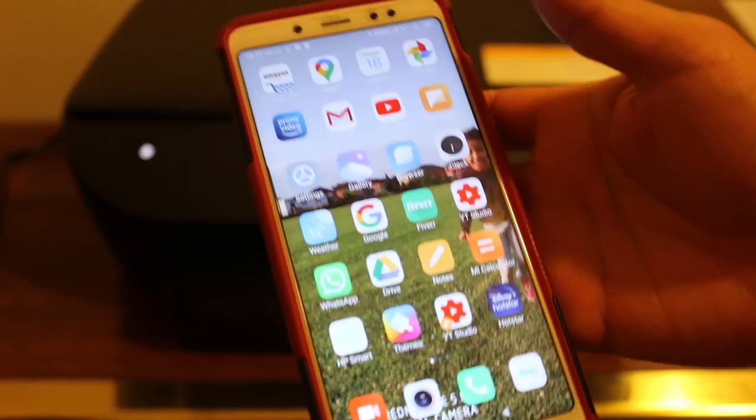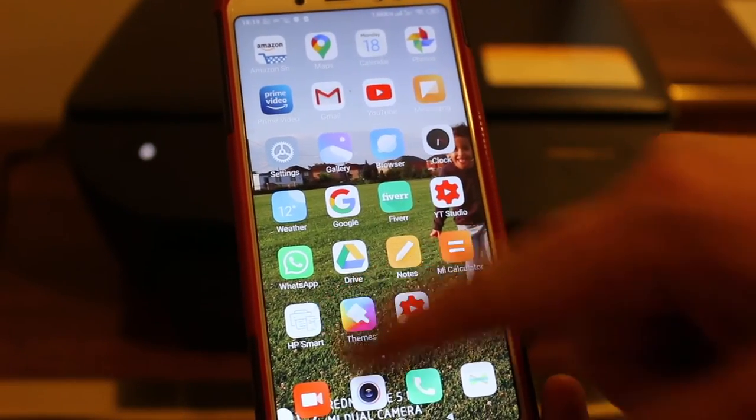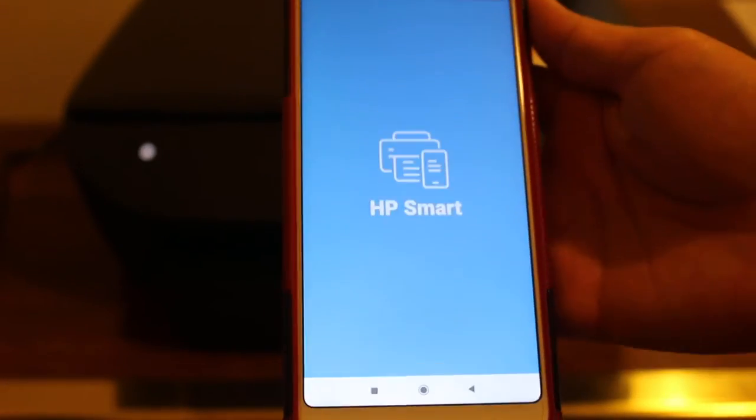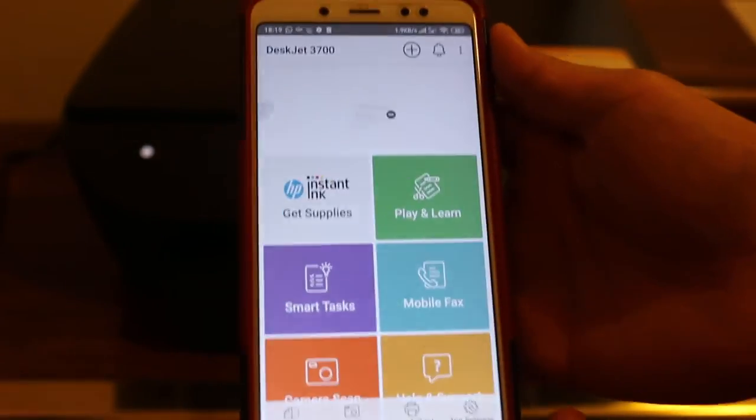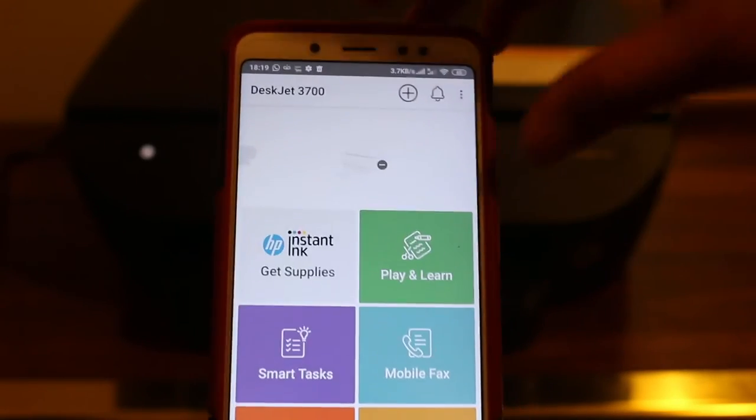Now connect your Android or iPhone device to your home or office Wi-Fi network and download the HP Smart app from the app store. Open the app and you will see the main screen — we need to add the printer.